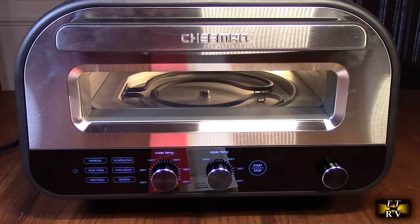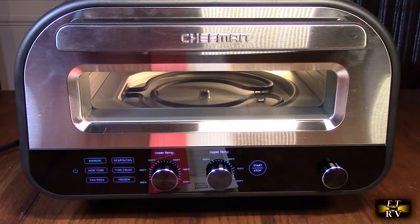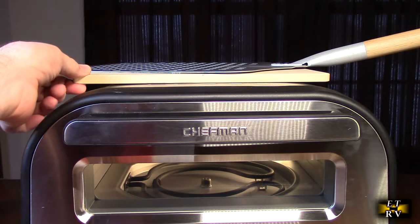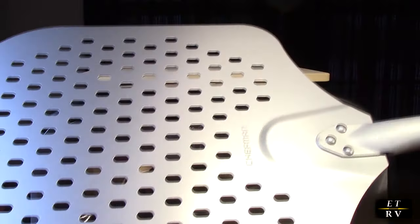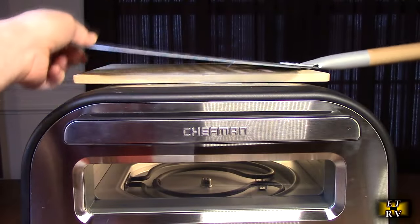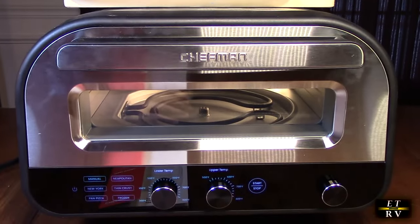Here's the unit out of the box. I have it plugged in — it has a power cord about five feet long, grounded — and it comes with a nice instruction booklet. On the top right you can see the stone, and there's the included aluminum paddle with a solid wooden handle and a leatherette strap. You don't want to run this without the stone in there, but I wanted you to see the inside of the unit.